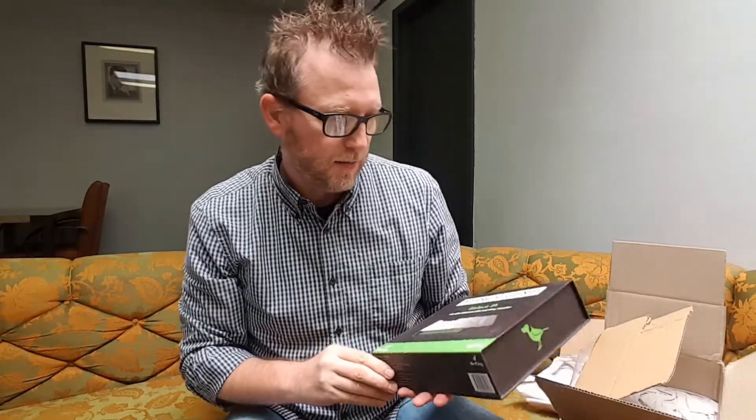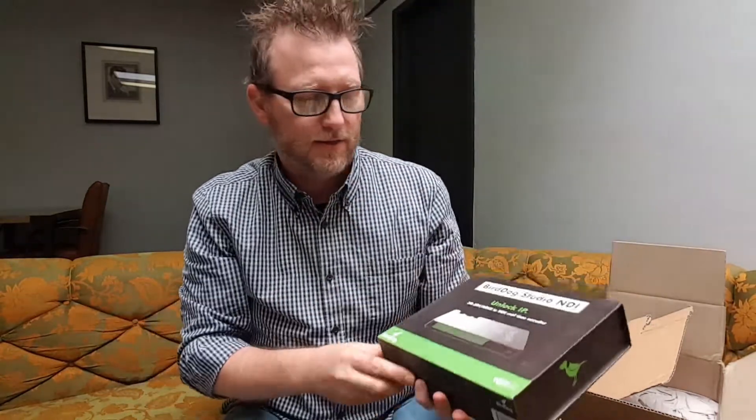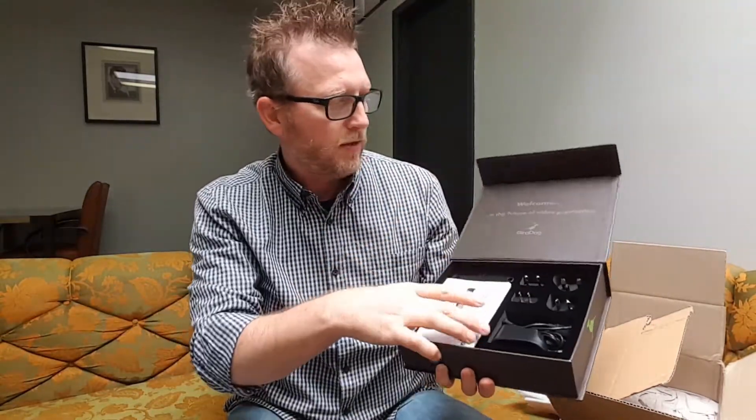It will actually label your cameras and has tally on the camera. Let's take a look inside and see what the out-of-the-box experience is. Look at that — NDI right there on the box. This is the BirdDog out-of-the-box experience.